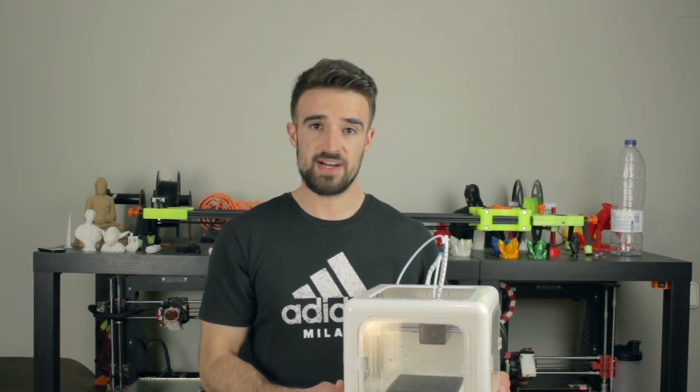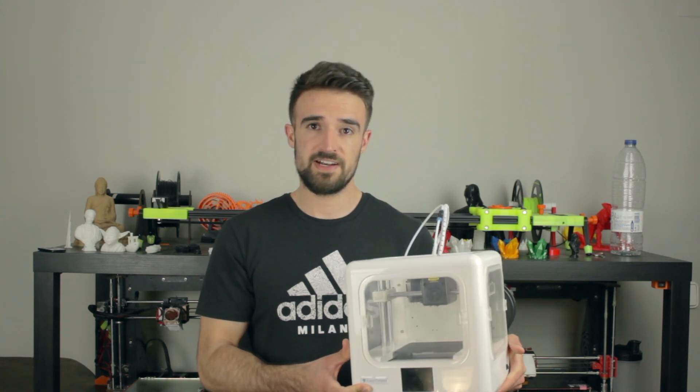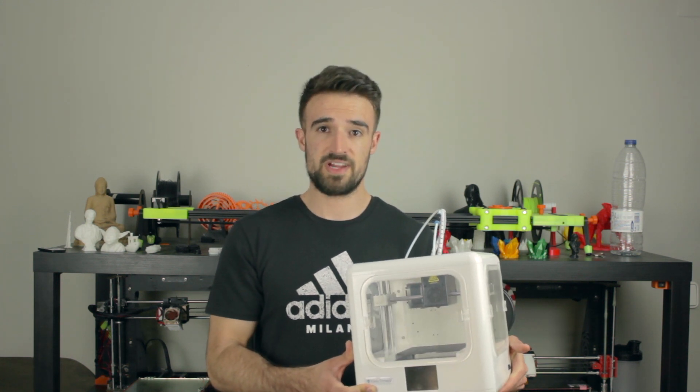Hello guys and welcome back to another video of Architects 3DP. As you may already know from the title, today I'm bringing you a new 3D printer review. In this case I'm gonna review the EZ3 Dora, a very compact consumer 3D printer, specially produced for beginners, kids, schools, or education in general.